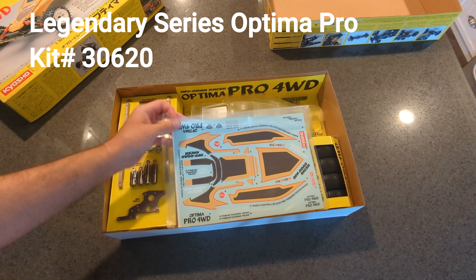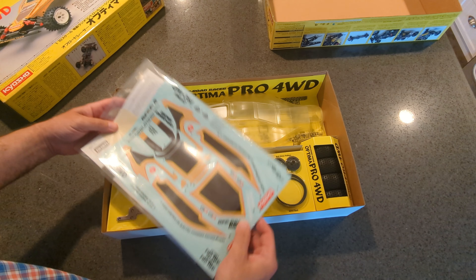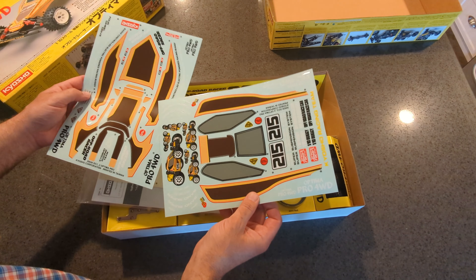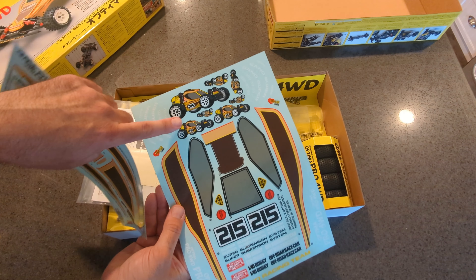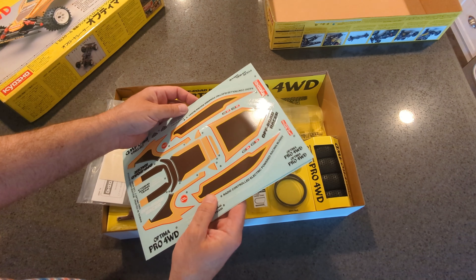I already took this out — I was looking at the decals, because that is one of the major changes that you're not going to see on the old one. Look at these beautiful decals. These don't look easy to apply. I love how they make a cartoon version of all their legendary series cars. The decals are really nice and they are pre-cut. They also give you window masks.